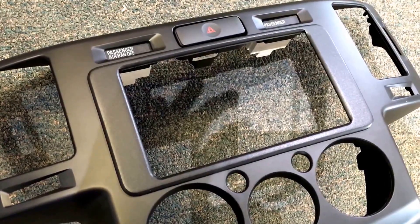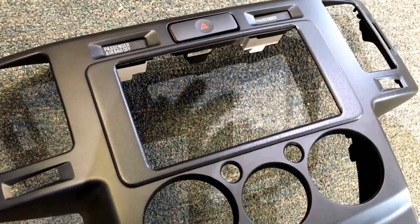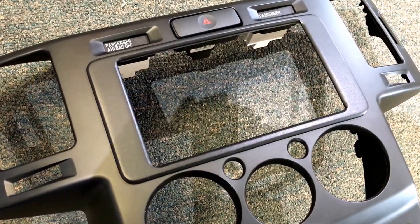If you send me your bezel, I can do all the modifications and send it back to you — it's $130 plus shipping. This piece is handmade; it takes a couple of hours to make from scratch.